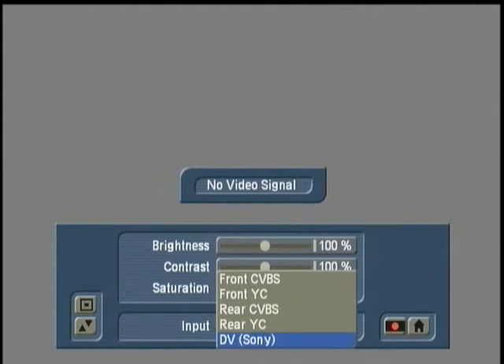Now, I should point out, if you're on an Avio, for example, you do not have the front inputs — you would simply have the rear inputs available. But on this Rename, again, I have front and rear inputs.